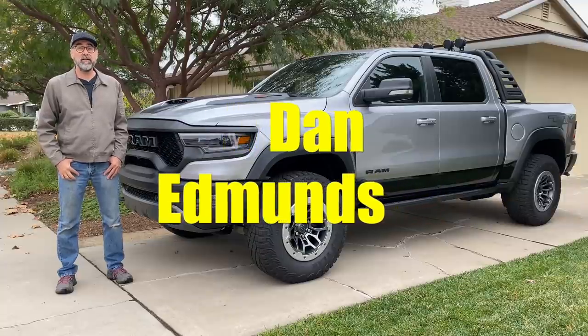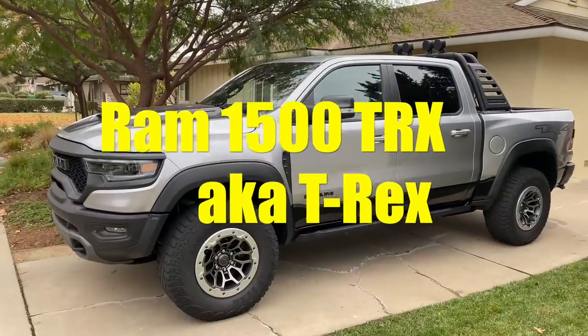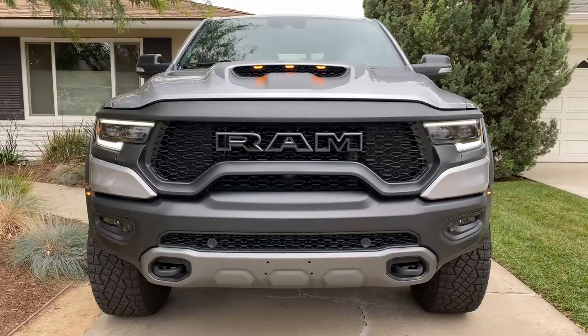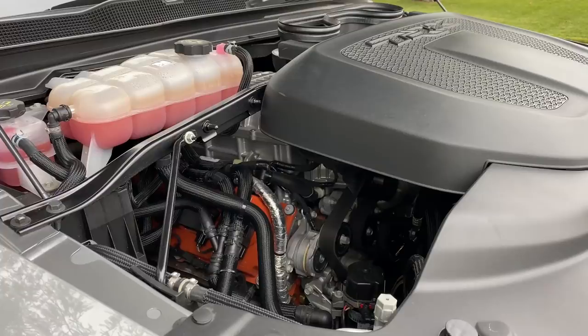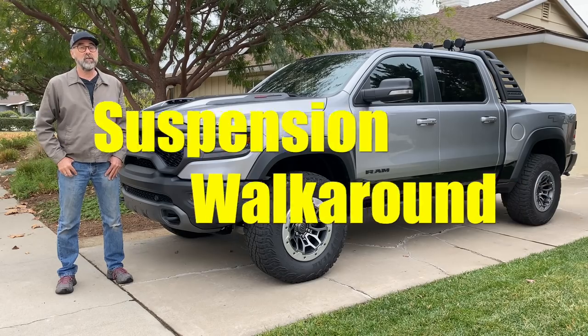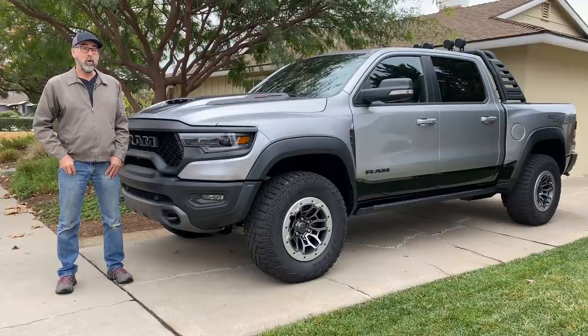Hi everyone, Dan Edmunds here. This time around I've got a Ram 1500 TRX, which a lot of people are calling the T-Rex because it's built to take on the Ford Raptor. It's pretty well set up to do just that because it's got a 6.2-liter supercharged Hemi V8 that makes 702 horsepower — the Hellcat engine. But I'm not here to talk about power and torque; I'm here to talk about suspension. So I'm going to take the wheels and tires off and we're going to poke around in there and see what it takes to change a Ram 1500 into a T-Rex.